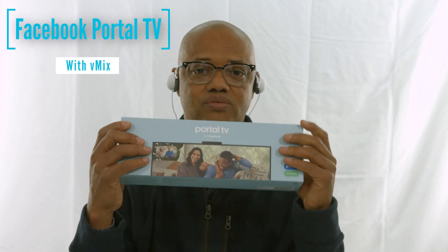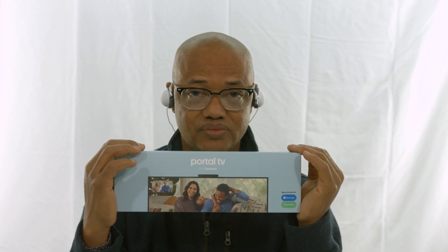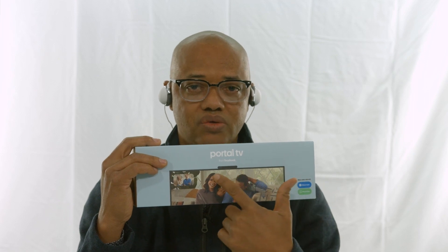When I saw the Facebook Portal, the first thing that came to mind is: is it possible to use this with vMix? Can you use the Portal TV — not the other Portal, because I know they have different versions. The reason why this should work with vMix is because it has an HDMI out, which outputs video and audio.